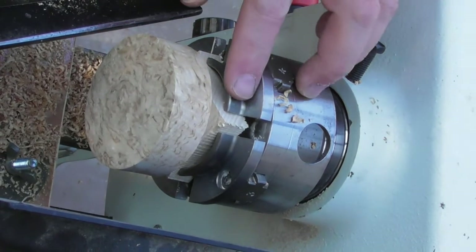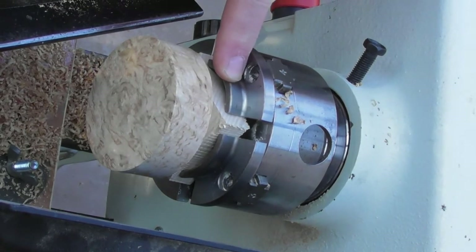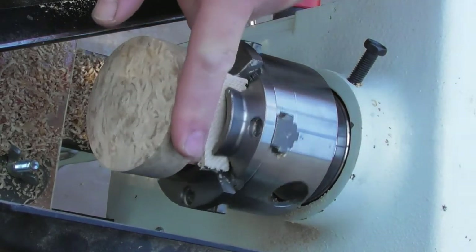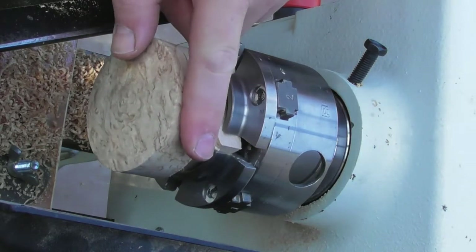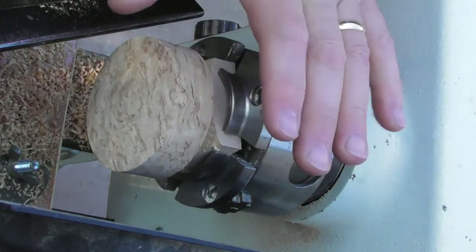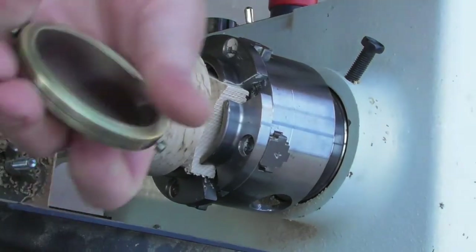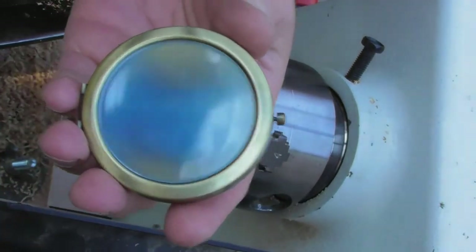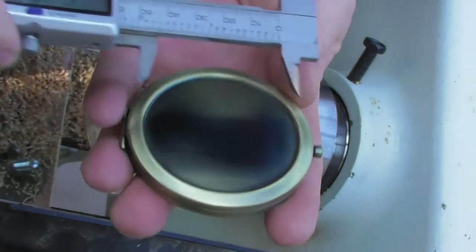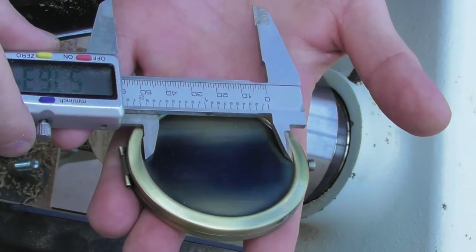Here you can see in the chuck I've got a rough block of wood. This is the piece of wood that I'm actually going to put on top of the project kit — this is a little bit of burr ash. I'm now going to take my blank and use my calipers just to measure the top section there, just to check what size disc we need.